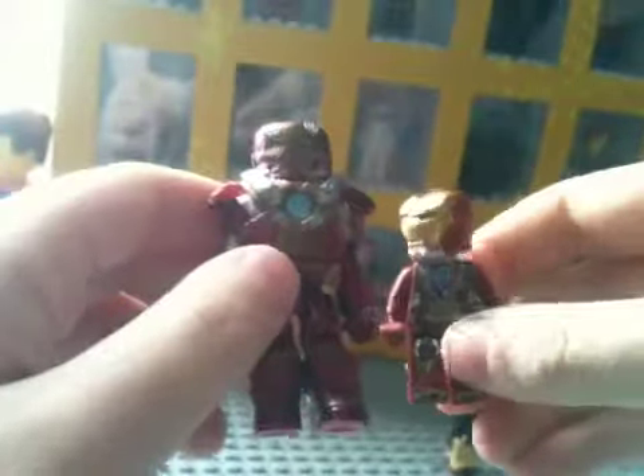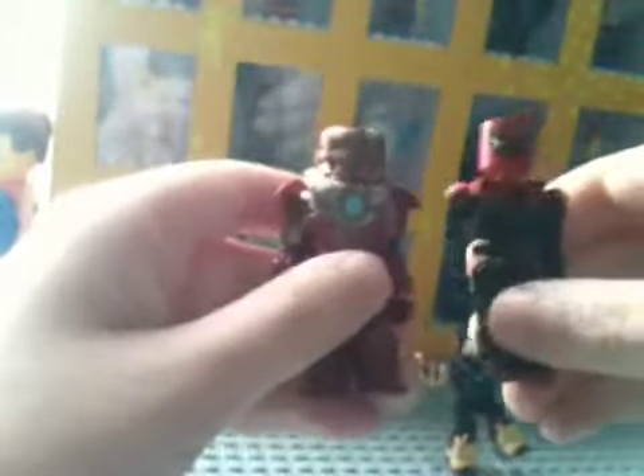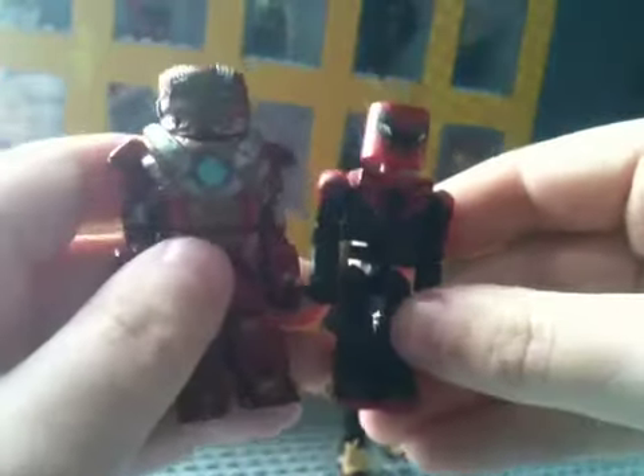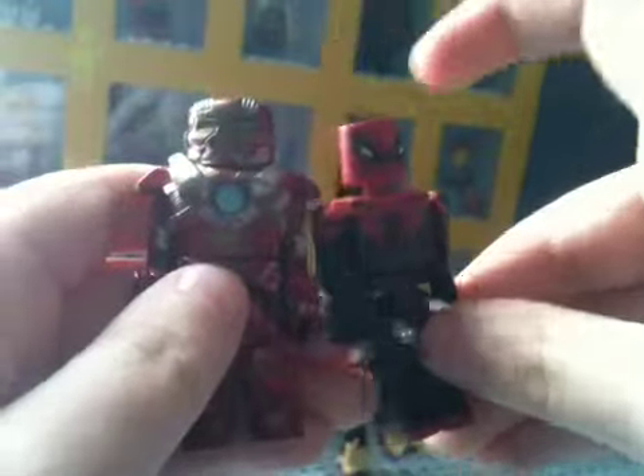Next we have the Heartbreaker Iron Man armor. I have two comparisons for this guy. First, taking the Lego minifigure, you can see there are a lot of differences between these two. And here's a size comparison to the Superior Spider-Man Minimate — the Heartbreaker is a little taller than the average Minimate, as you can see.